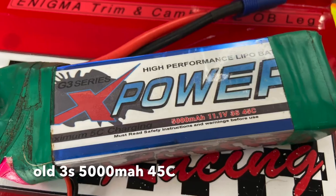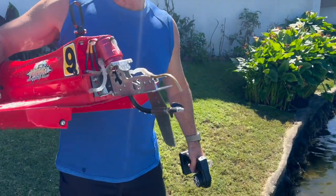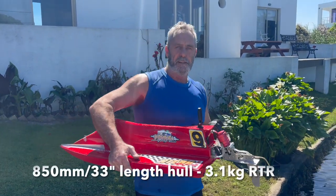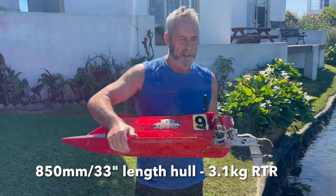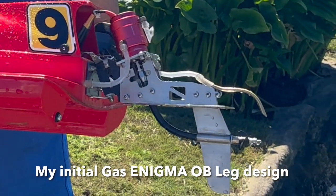So there you go guys, that little run was on a 3-cell. You can see the little plastic prop we're running there — I just wanted to run a plastic prop for starters. Very impressed with the handling. You can see in that video the Enigma Leg demonstrating how it puts the nose down and rolls the boat onto the camber.